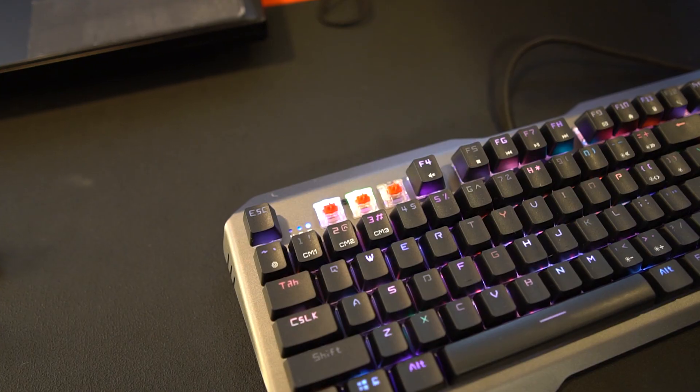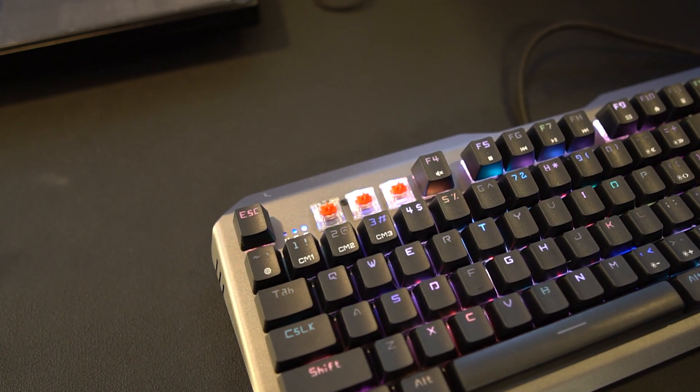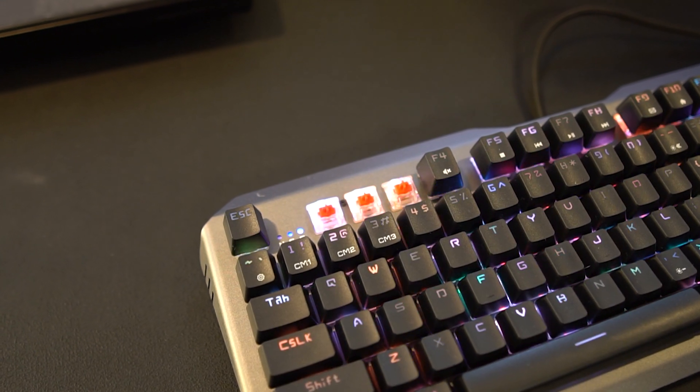Madcatz is using Cherry MX Red switches on this, and that's the only switch version they'll be offering. You also have full RGB backlighting, though we weren't entirely sure if it's per-key or controlled through software.